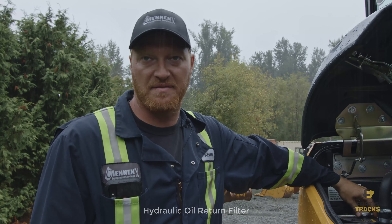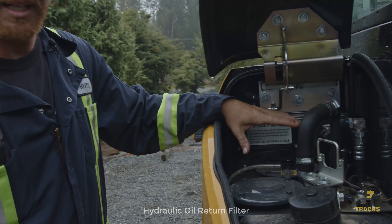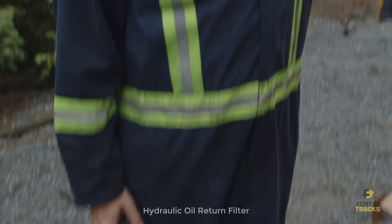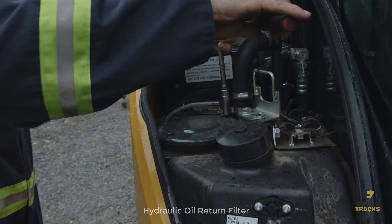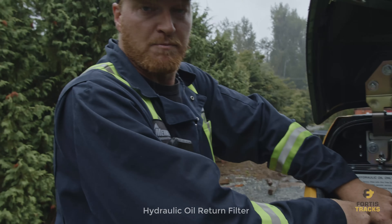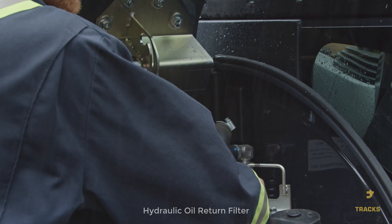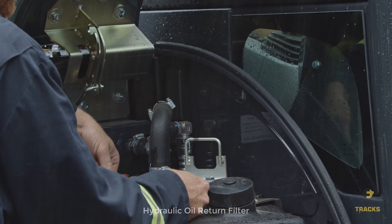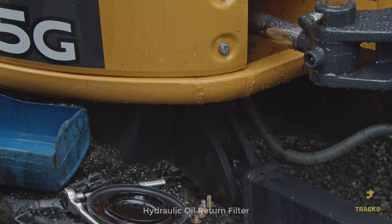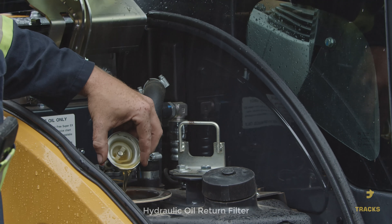For the hydraulic return filter, first vent the hydraulic tank — it works like a radiator cap: push down, turn, and pop it off to relieve pressure. Otherwise hydraulic oil will spray out. Use a 13mm socket to undo the four bolts on the filter canister. There's a spring underneath the cap, so undo two bolts across from each other first, then hold the spring down while removing the last two. Pull the lid off, then remove the spring and the bypass valve underneath it.